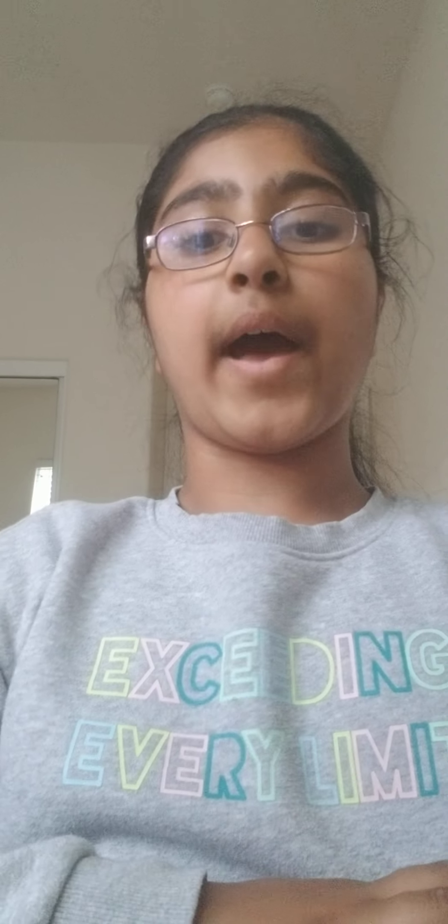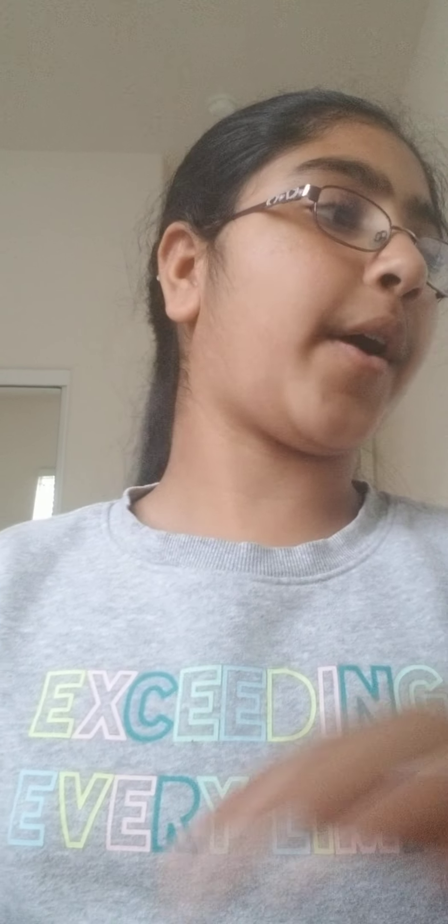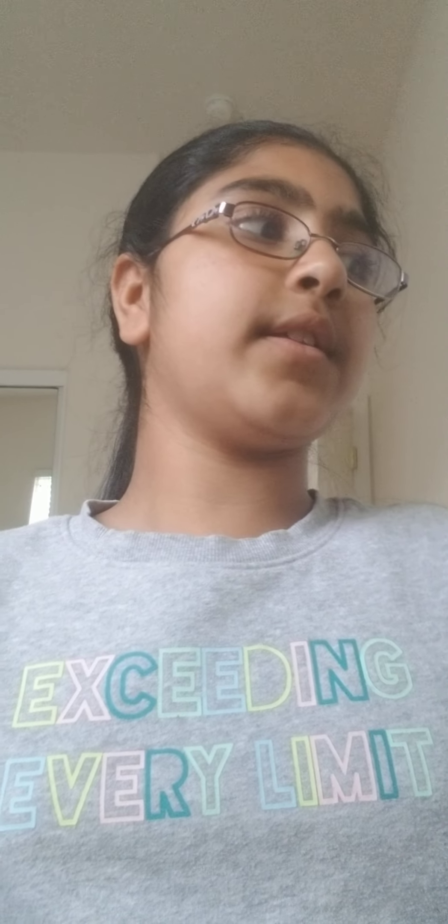Hey guys! Welcome back to Learning from Earth 3. Today I'm going to be showing you some of my art projects. It's not like the other video — it's just some drawings that I've been working on recently. I've got this book that I've done all my drawings in, so we're going to be looking through here.